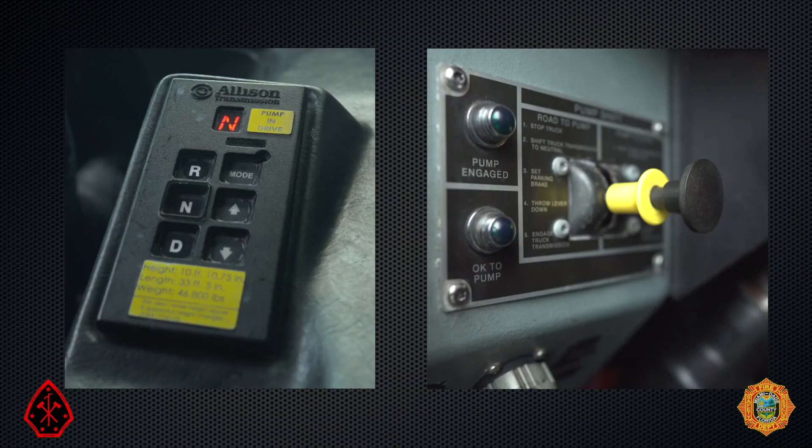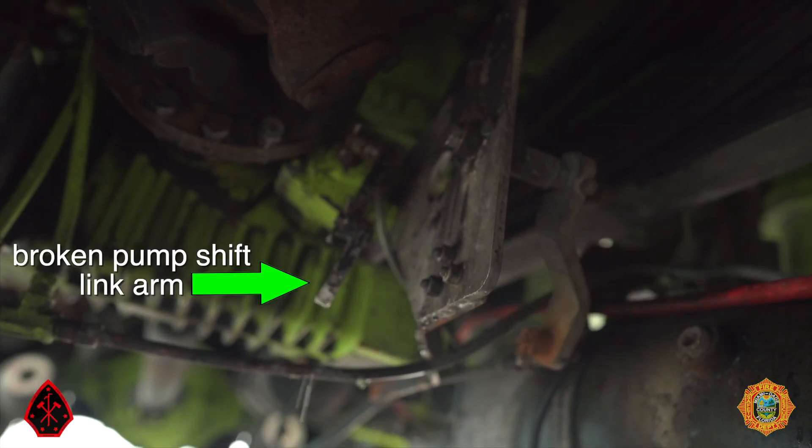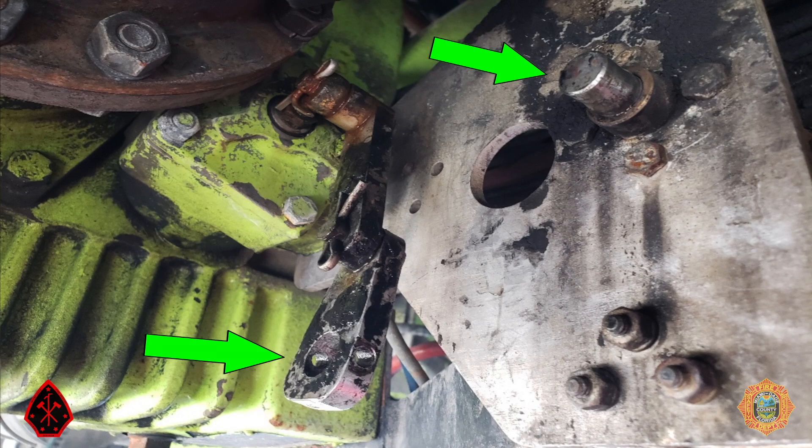Only operate the manual pump shift when both the automatic transmission and pump shift control are in neutral — otherwise engine or transmission damage can occur. Pulling the manual pump shift handle under pressure will lead to damage to the lever.